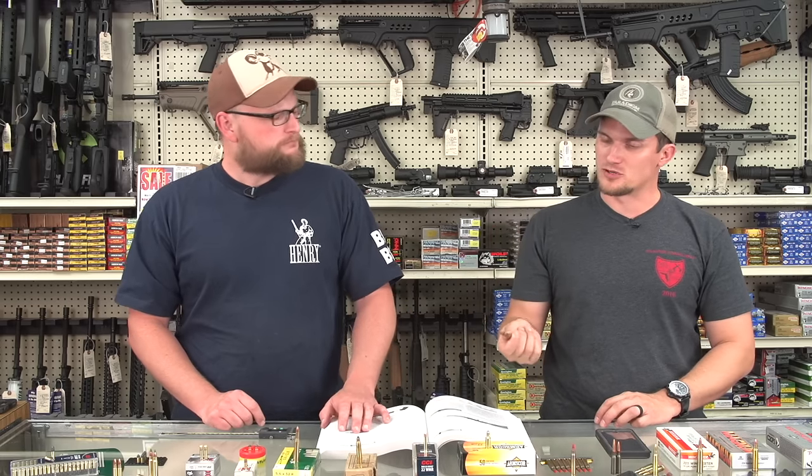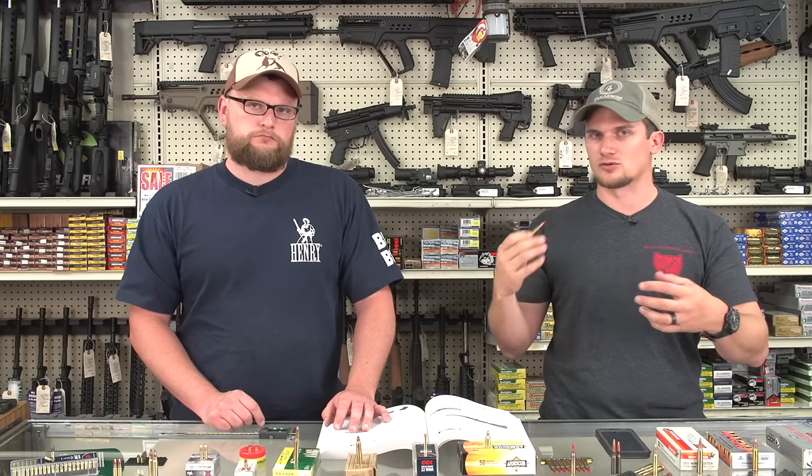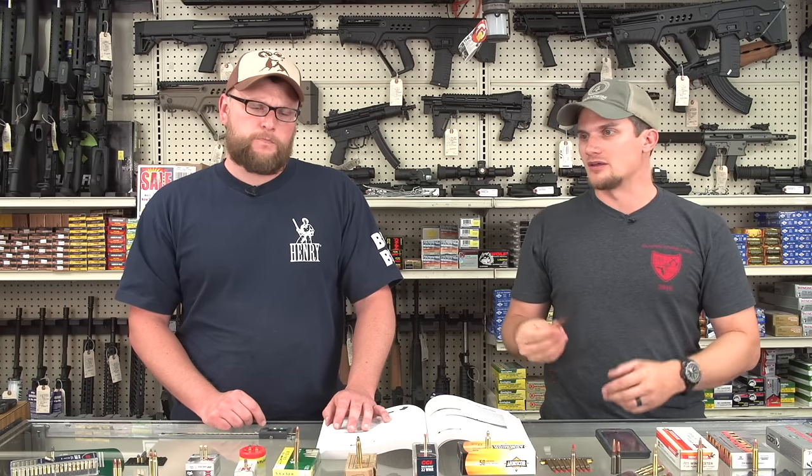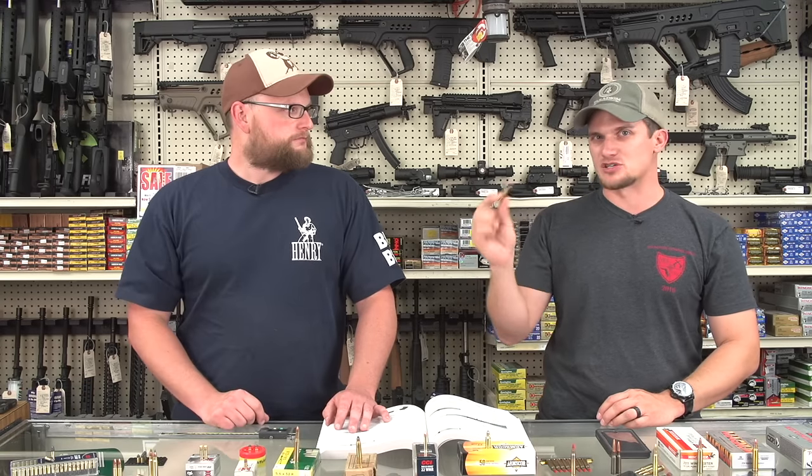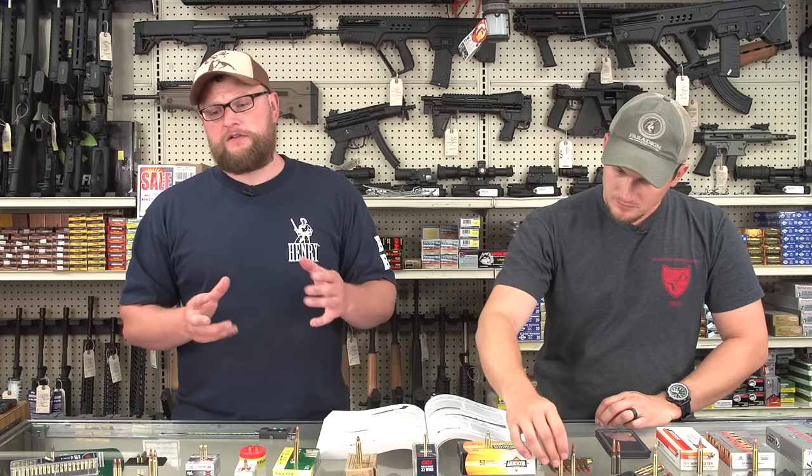One of the biggest confusions is between 223 and 556. The 223 is basically the commercialized version of the military cartridge and uses a faster or a little bit slower twist — like a 1-in-12. The throat depth is a little bit shallower than on a 556 because of the increased chamber pressures. With 556 you get faster twists, anywhere between 1-in-7, 1-in-8, and 1-in-9 to stabilize bigger projectiles. Also, 556 brass is physically drawn thicker than 223 Remington, meaning 223 brass is a little thinner, giving more case capacity out of a commercial case than a military case.